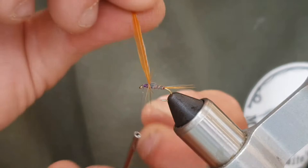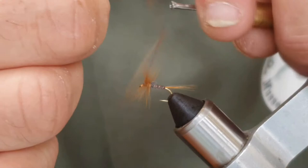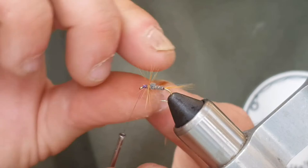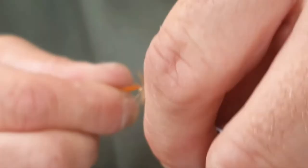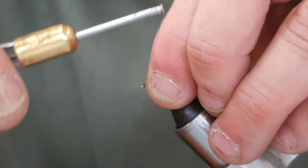Maybe four, five, or six turns — whatever looks good. Just have a look. Happy with that. Whoopsie daisy — I let go of the feather. It wouldn't be me if I didn't do something like that. So come around again and sort the feather out — it's done a bit twisted. One, two, three, four, five, six turns. Come up, catch the feather in, a couple of turns, and sweep everything back with my fingers as best I can. Come up with the thread. There's a fibre there that just misbehaved. Wax on the thread.